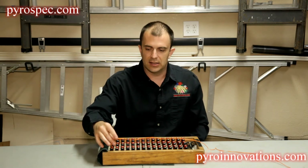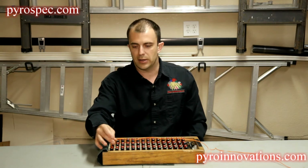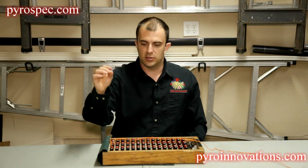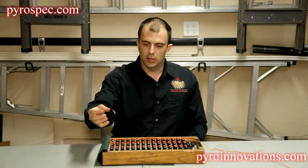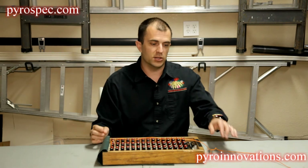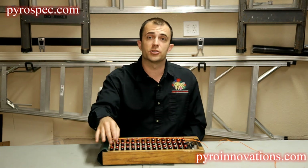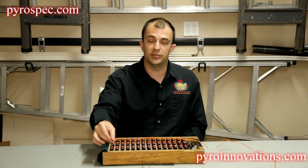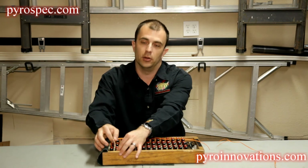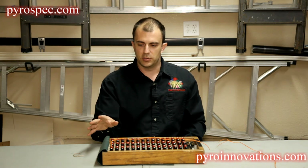Since the jumper wire is acting like a complete circuit, it's essentially acting like a virtual electric match. So if we check continuity and it's showing good, then we know that it's a bad electric match and we just have to re-match that particular device. If it's still showing bad continuity after using the jumper, then we know we have a bad terminal, and depending on the type of firing system, you can approach it differently.